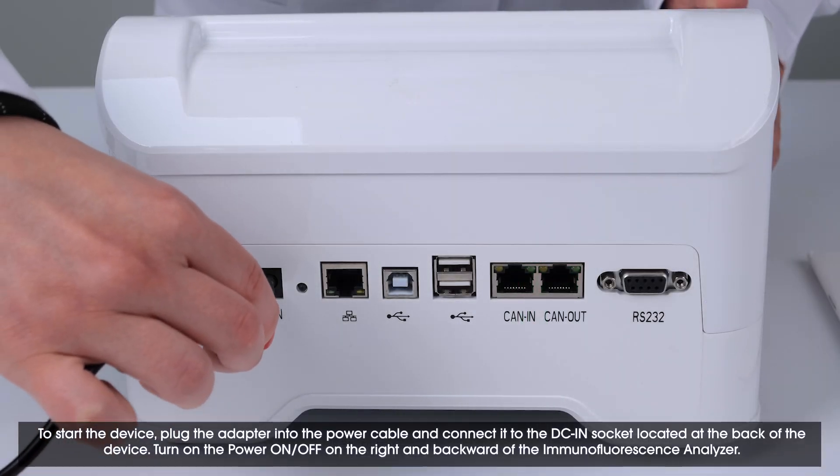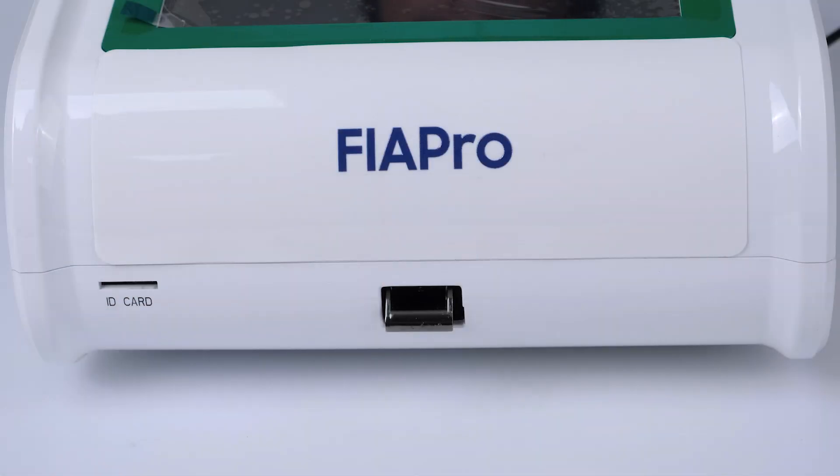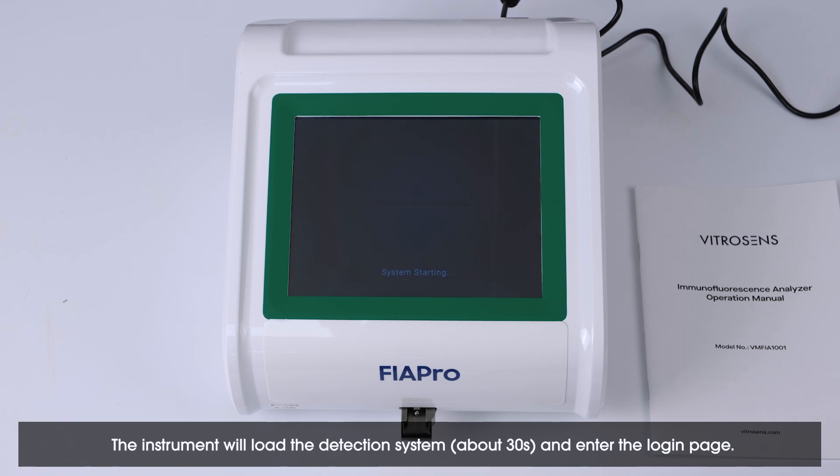To start the device, plug the adapter into the DC IN socket and press the ON/OFF button. The instrument will load the detection system in about 30 seconds and enter the login page.